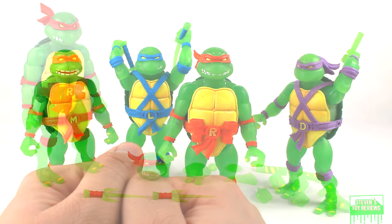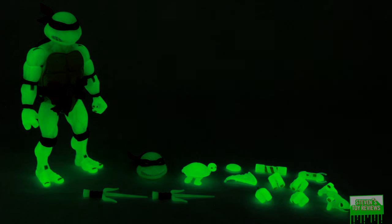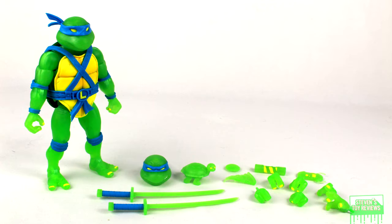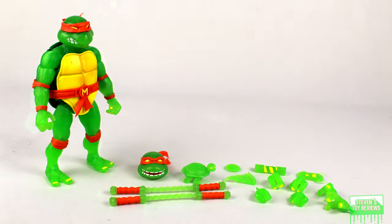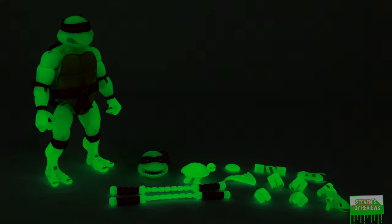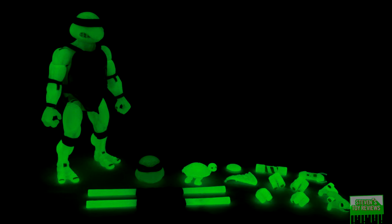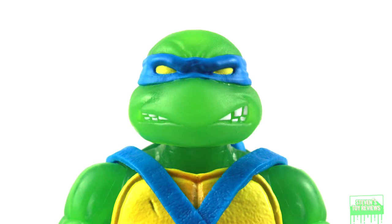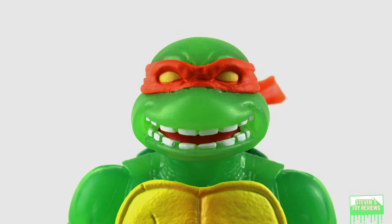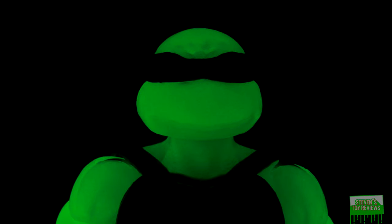Accessories time. Accessories for all the turtles come with pretty much the exact same thing with respective changes to each brother. The turtles are going to come with three alternate sets of hands — gripping hands, fists, and slightly splayed out hands — a slice of pizza, opening and closed turtle communicators, a baby turtle, and a broken can of ooze. They're also going to come with the respective alternate sculpted head sculpts by the Four Horsemen Studios for Super 7, as well as their signature weapons. In Donnie's case, he's going to come with two different bo staffs. Throughout this section we've seen what they look like with the lights on and lights off, including what the alternate head sculpts look like when they glow.